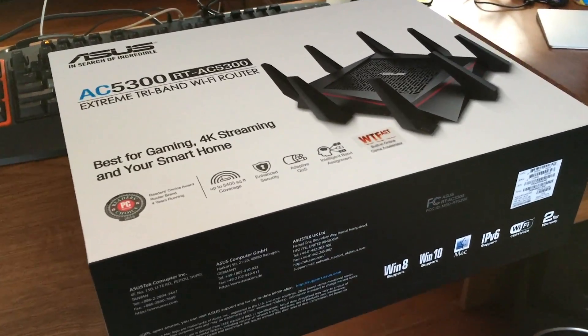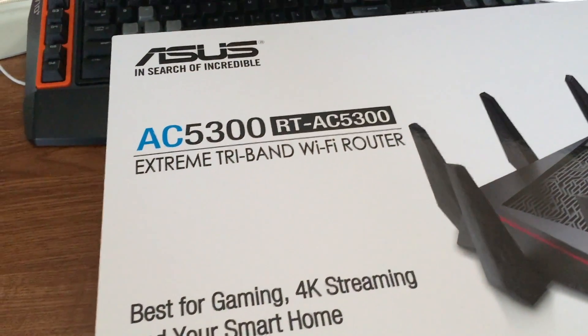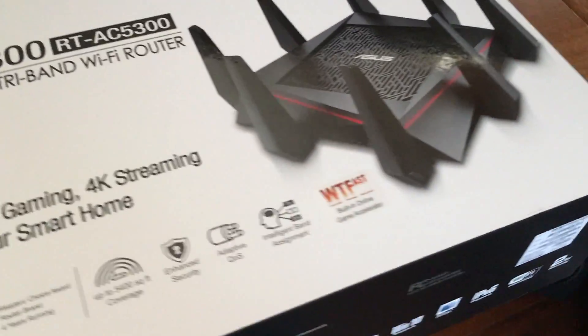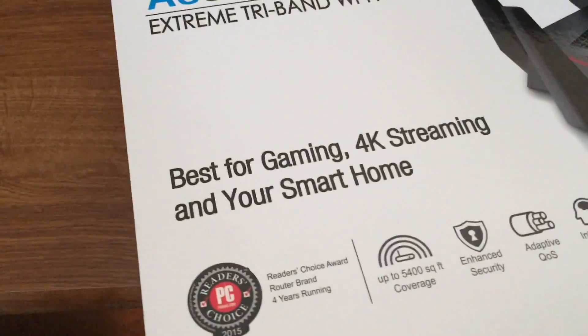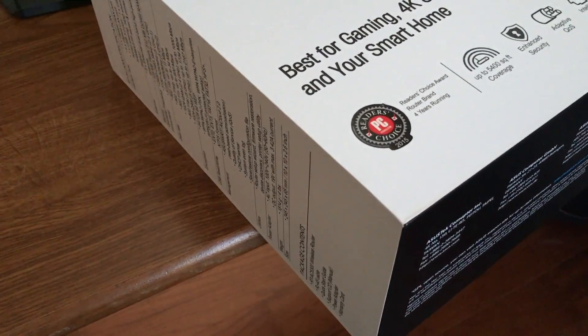This is just going to be a quick unboxing of the ASUS AC5300 Extreme Tri-Band Wi-Fi router — kind of looks like a little bomb. This is the follow-up to the unboxing of the AC3100, which I just posted, which is the replacement to the AC2400.